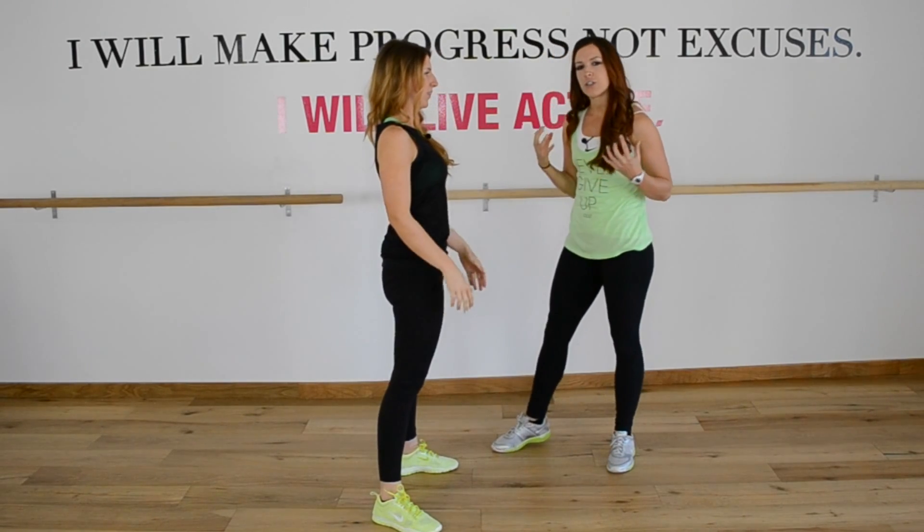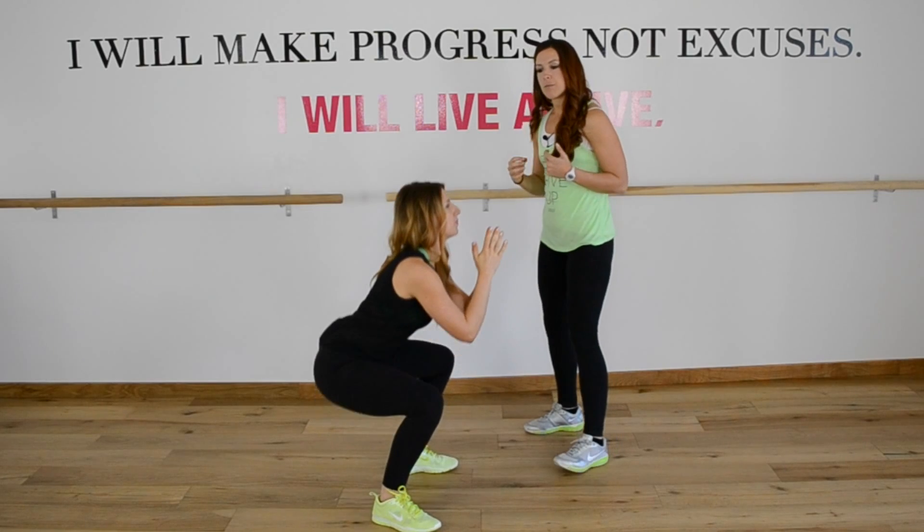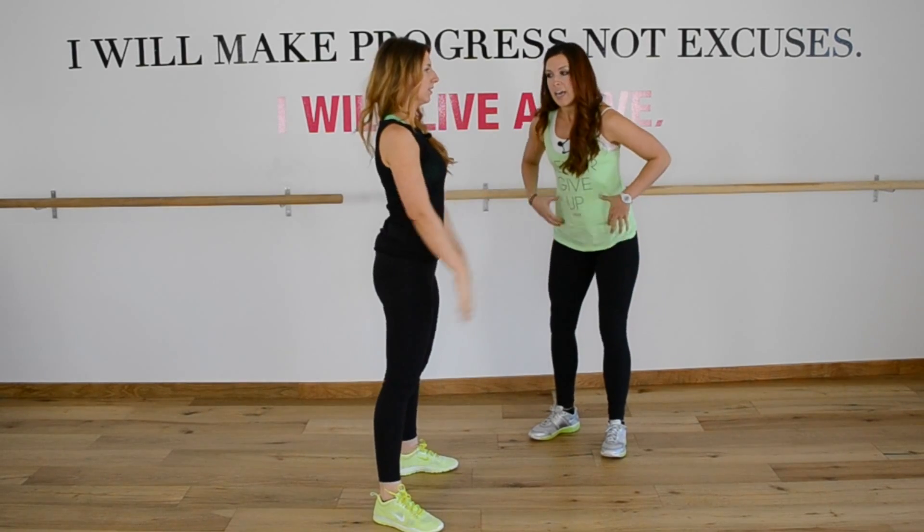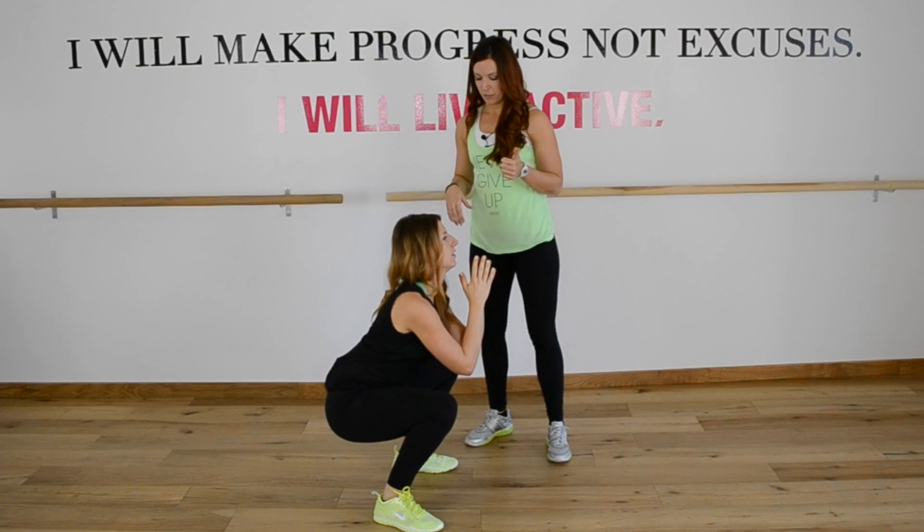Instead, you want to push your hips back towards the back wall behind you and really squeeze your butt. The glutes take a long time to develop and actually feel what it feels like to flex them, but I promise you if you use these cues — knees out, hips back, abs in — you will get it eventually over time.